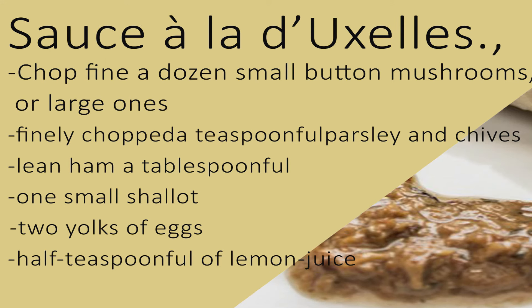Sauce à la d'Excel. Chop fine a dozen small button mushrooms, or half a dozen large ones, parsley and chives, of each enough to make a teaspoonful when finely chopped, of lean ham a tablespoonful, and one small shallot. Fry gently in a tablespoonful of butter, but do not let them brown. Stir these into half a pint of white sauce, simmer three or four minutes, then add two yolks of eggs as for Allemand, and the last thing, a half teaspoonful of lemon juice, and just enough glaze to make the sauce the shade of a pale suede glove.